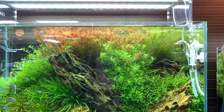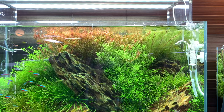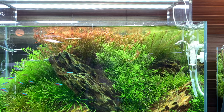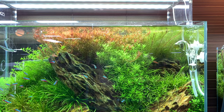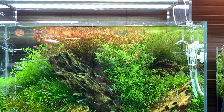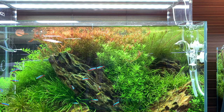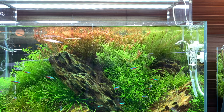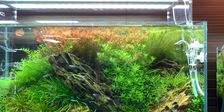Last but not least, the one thing to watch out for when using aeration is water splashing onto the ground, or in the worst case, the water may splash onto your LED lights, which could lead to them breaking. Especially in the case of most LED lights made for aquariums, they tend to have a low water tolerance.